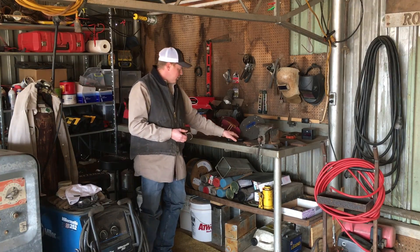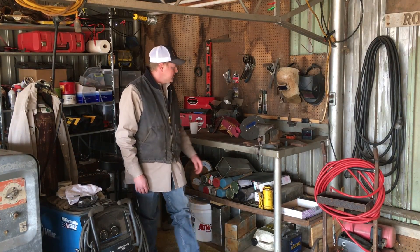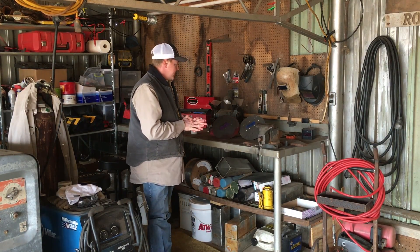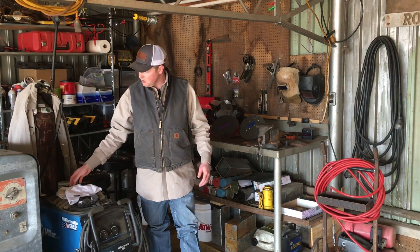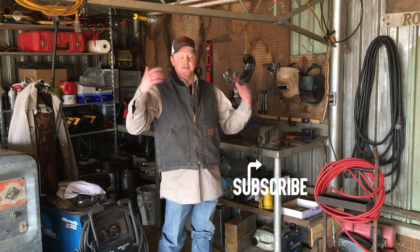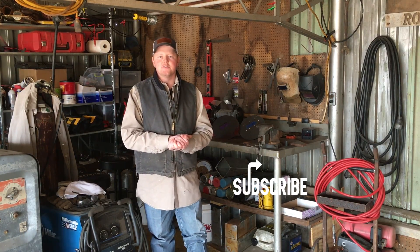That's going to be it for this video. I hope that helps you guys with deciding on what hood to purchase next. Be looking forward to that review on the Empire South hood — I'm excited to share more about it. Also go check out my apparel video if you're new to the channel — I talk about welding caps, pants, and welding shirts. Like this video if it was helpful, share it to help other people out, and thank you guys so much for watching. Have an awesome Friday!